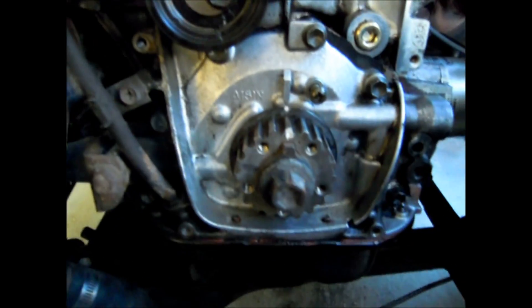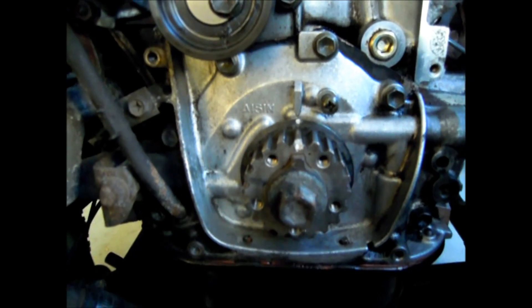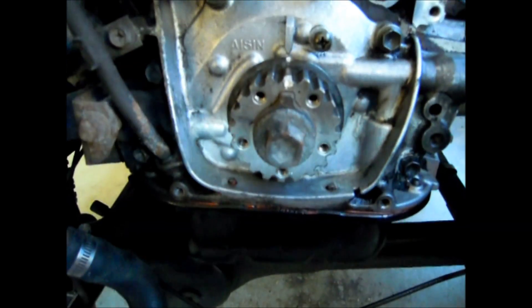And then the crankshaft sprocket here — I've aligned the notch with the arrow on the oil pump, and that should be number 4 cylinder at TDC, which is top dead centre.